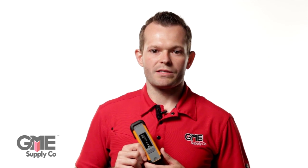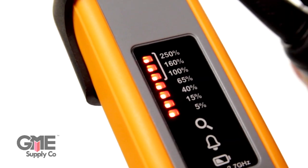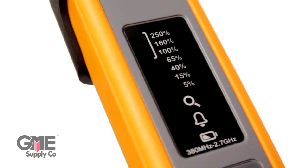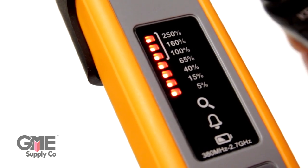A key feature of the FieldSense unit that sets it apart from others is that it shows the percentage of exposure level above 100%. Other units top out at 100%, but the amount of time you can be around at 100% exposure is very different than the amount of time you can spend at 250%. The FieldSense makes it clear what exposure level you are in to keep you safe.